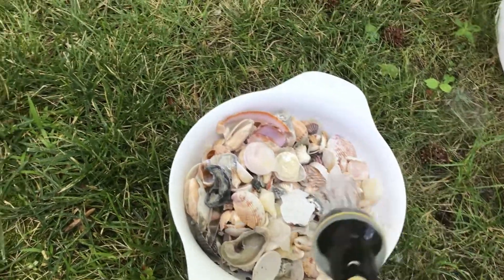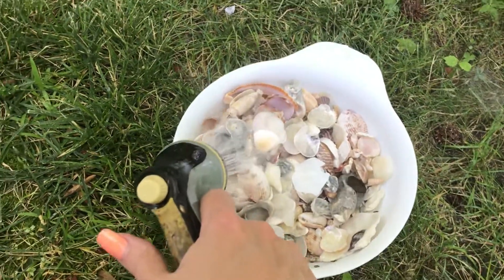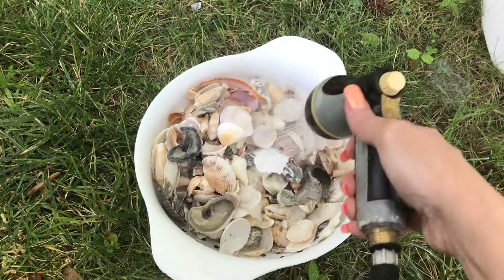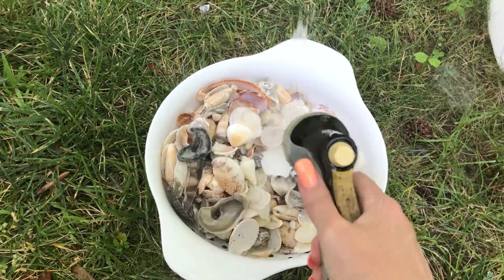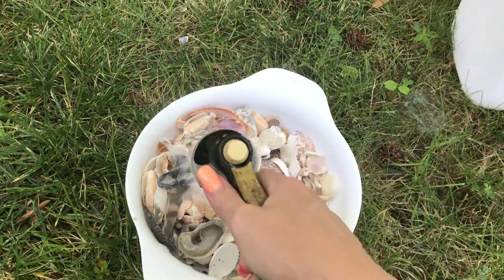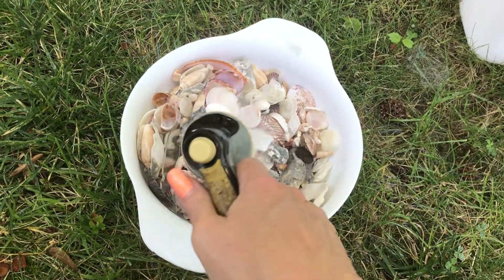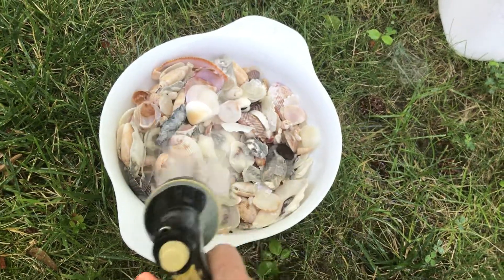They've been soaking for a couple of hours. Now I'm just going to rinse them off in the yard — it's bleach water. I could do it in the house, but it's just easier to do it out here, because I'm actually going to rinse them off, spread them out on a beach towel, and then let them dry. I keep using the same towel because it's got bleach stains on it now. I kind of ruined it with the bleach.